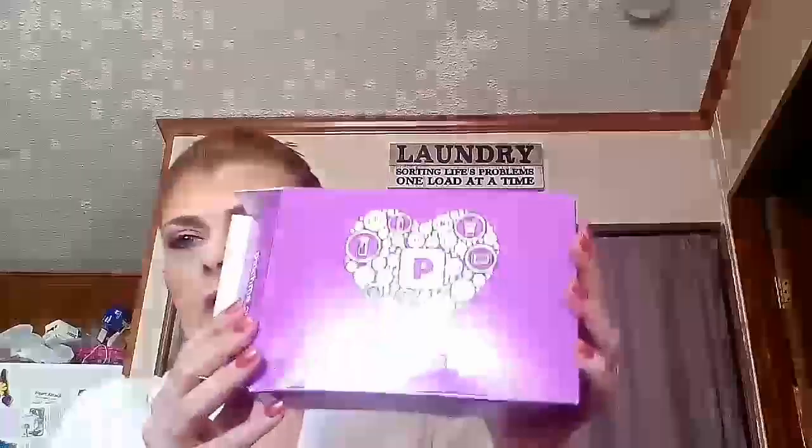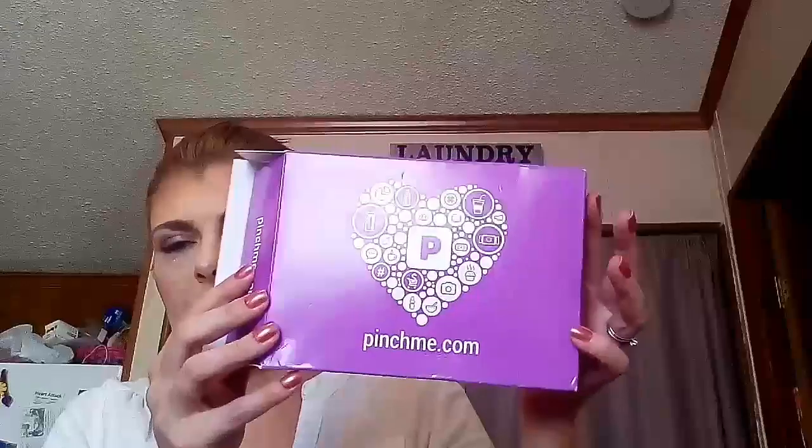In my Pinch Me box — I did open it so I could make sure nothing was broken — this is the box it comes in. The other side just has your address label on it.